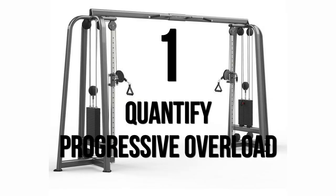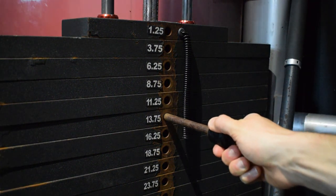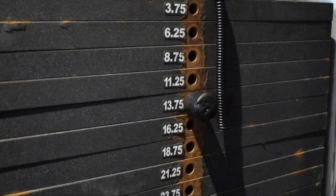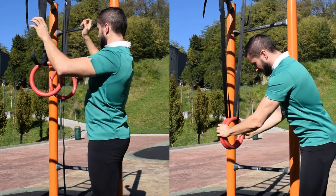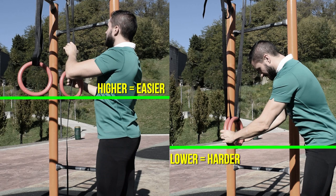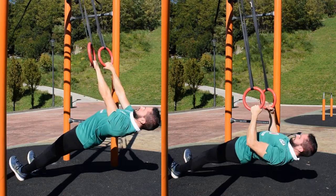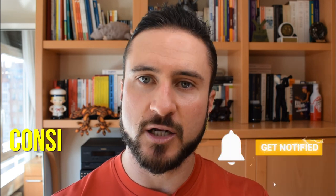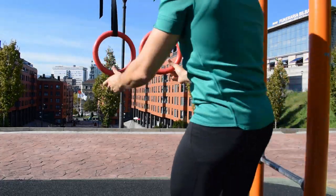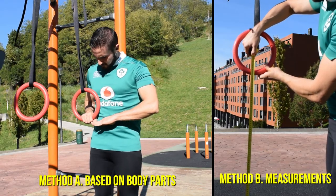Think about a machine in the gym. When you want to increase the intensity in a movement, you only have to place the stick in a lower hole in the stack of weights. Adjusting the height of the bar or the rings is the equivalent of jacking up the intensity. The lower you grab the implement, the higher the percentage of your bodyweight you have to pull, therefore the harder the exercise gets. If you always train inverted rows in the same location or using the same gym rack, I would advise you to take notes on the height of the rings or bar that you're using.